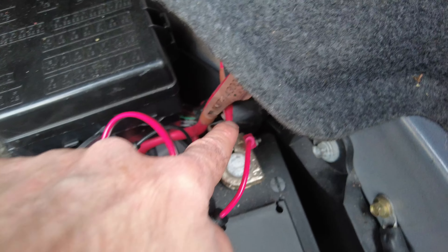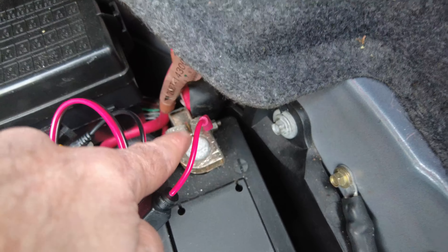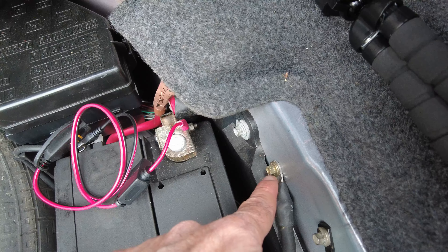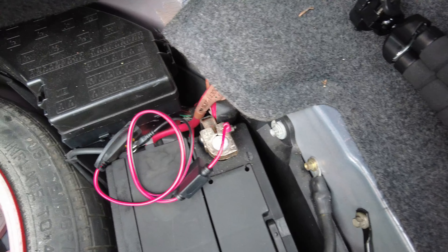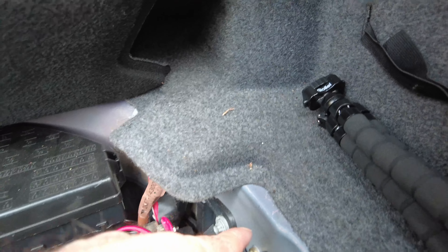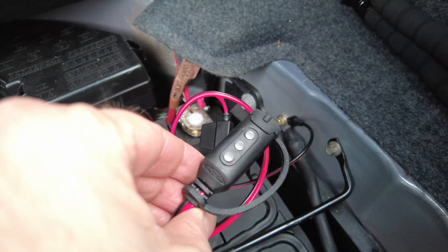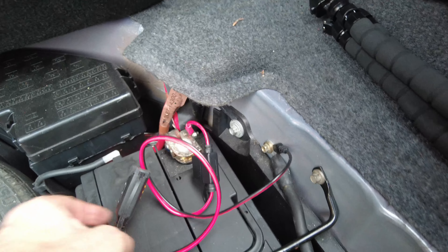I've now got the eyelet connected onto the positive terminal, and I'll connect the negative one onto the earth just over there. We are connected on the positive and also on the earth. You can see the traffic light indicator — it's pulsing red. Now I just need to pop the cover back on, thread this through the boot lining, and the job's done. Nicely fitted in and ready to connect the CTEK charger.